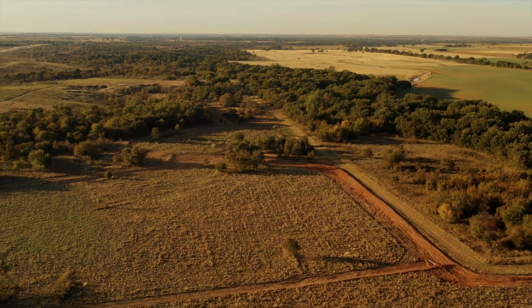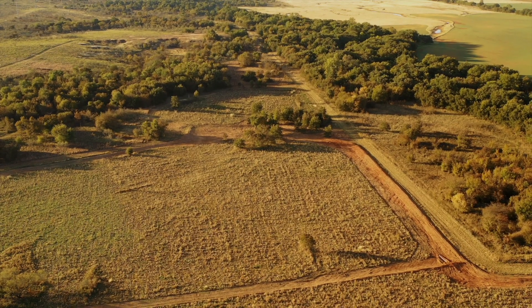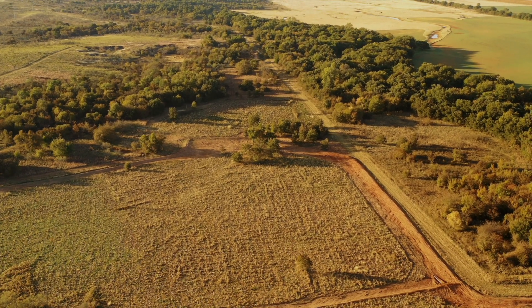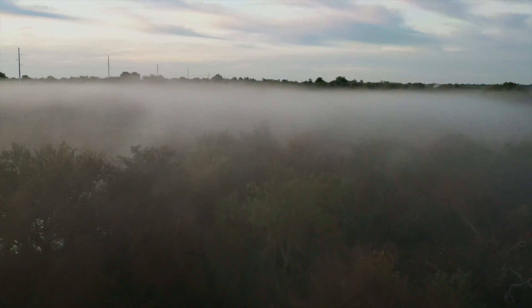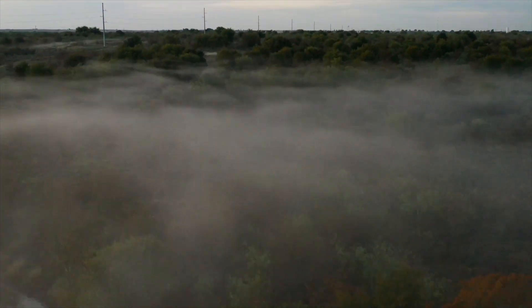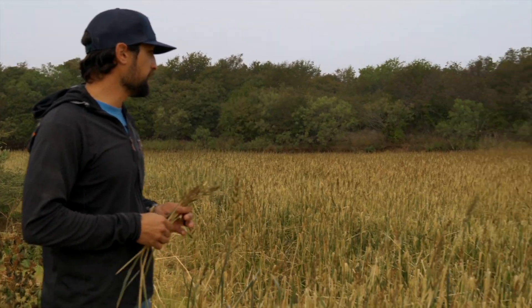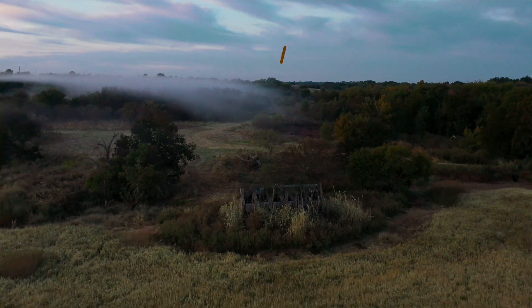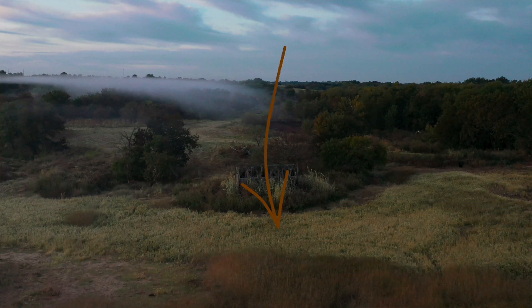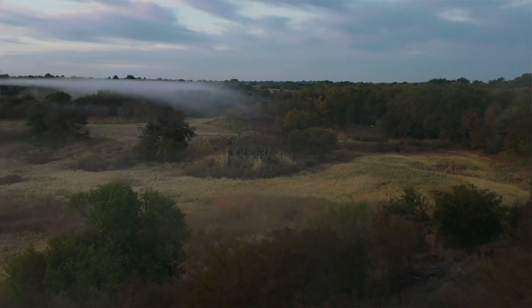Our idea is that we've created a feed habitat environment in this area specifically for waterfowl. This is the island, and as you can see we've got Japanese millet all the way across this thing. By far, since we built this project, this is the best crop and best stand that we've ever had, and I am super excited about it.